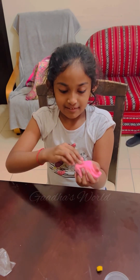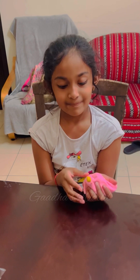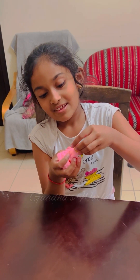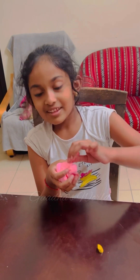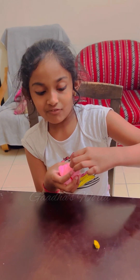Should I add this? Yeah. Now I like this slime — this slime is fantastic and also very fun.